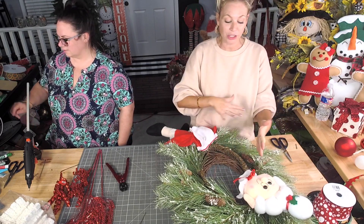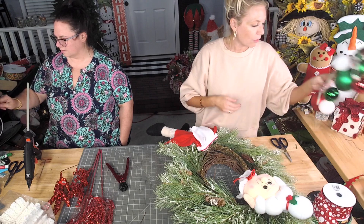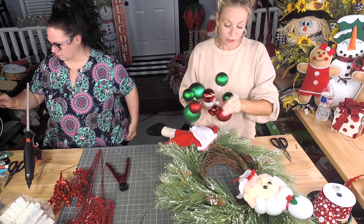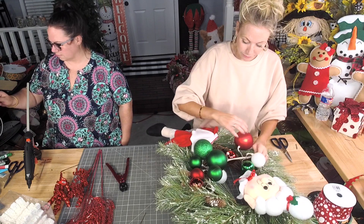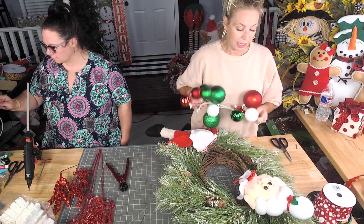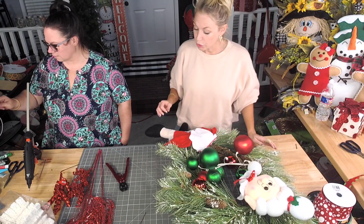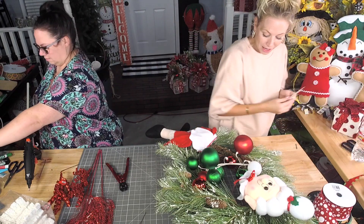Now because she doesn't have arms, we've got to bridge the gap in this area and make it make sense. I like the whole look of a ball ornament being like a pillow or a cushion — it's a really fun element. So I'm gonna add one little section to kind of bridge this middle, and it's a great place to perch other elements of the design as well. I'm gonna grab two more zip ties.